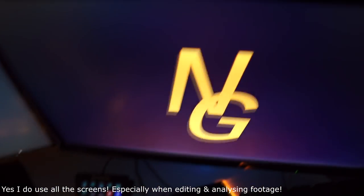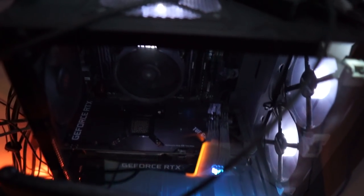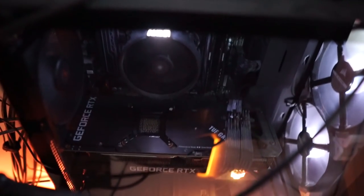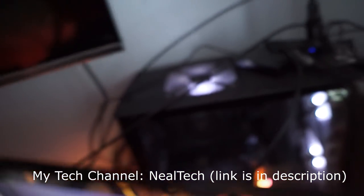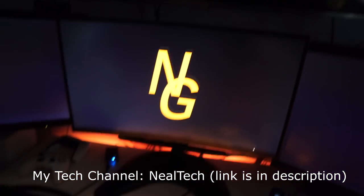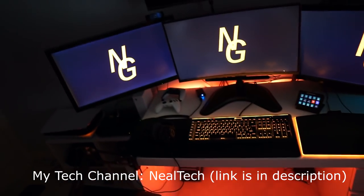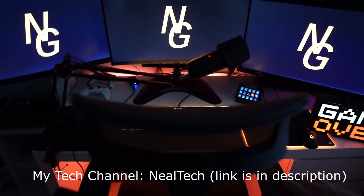Anyway, I hope you enjoyed this video — it's a quick overview of my setup. People often ask about my chair, desk, and screens, which is why I focused more on those. All the links are down below in the description. I also have a tech channel called Nil Tech — link is in the description — and I'd be glad if you came and checked it out. Thanks very much for watching, take it easy, have a wonderful evening, and I'll catch you next time. Peace out.